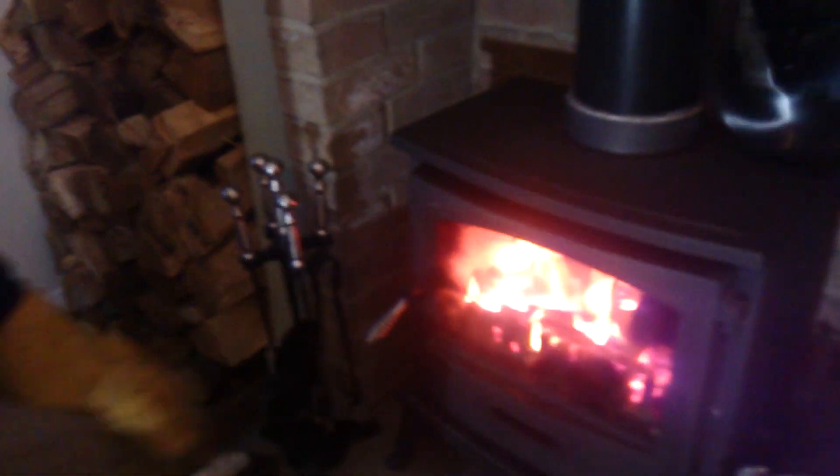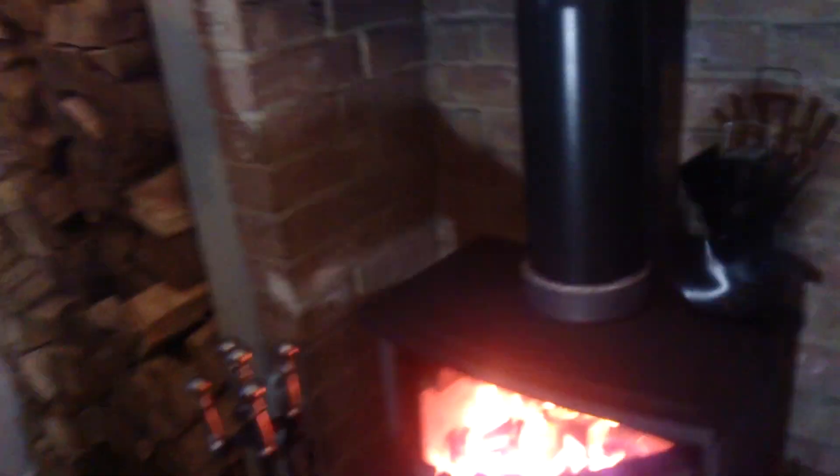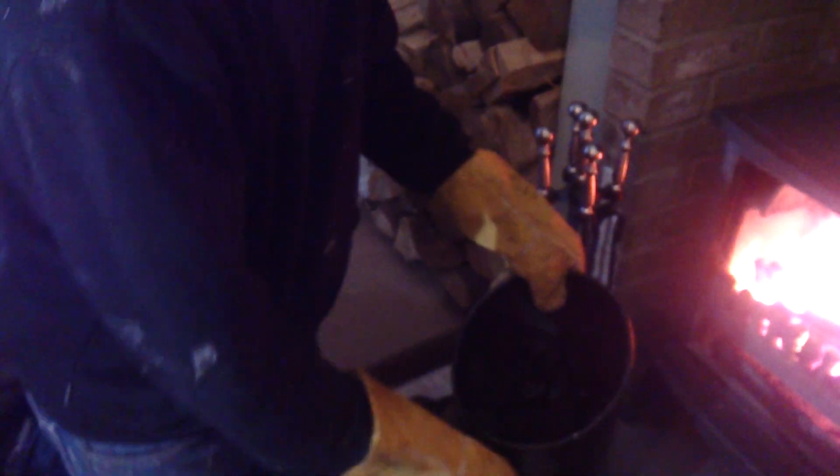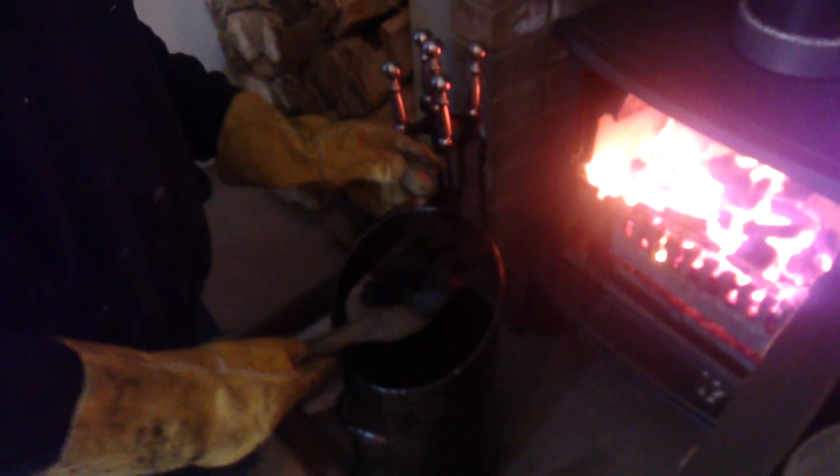It needs the maximum burning temperature — it helps burn better and you get more heat out of it. Obviously this is not smokeless coal, as you can see — it's normal coal, it's written on there.